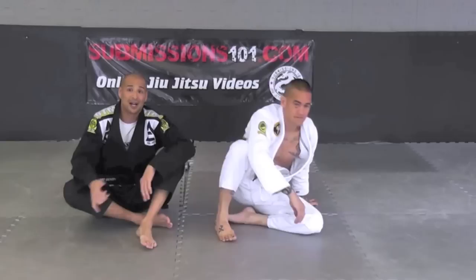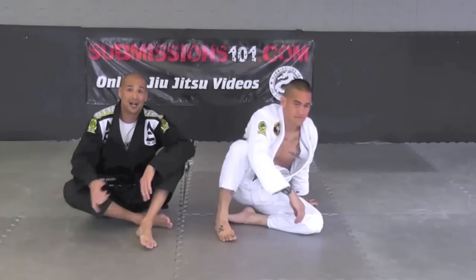Once again guys, Submissions 101, my buddy Pete Wilhelm. I'm hoping you like this Black Belt Chain Reaction Series. Thanks for tuning in.